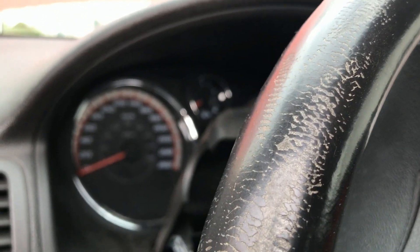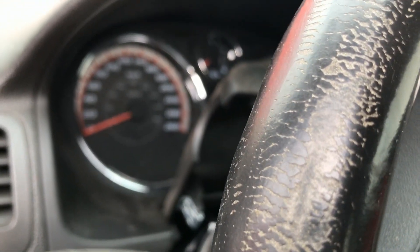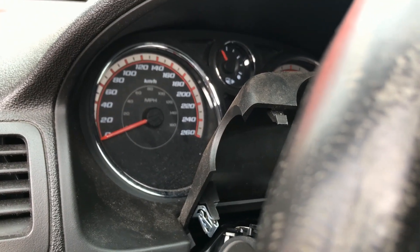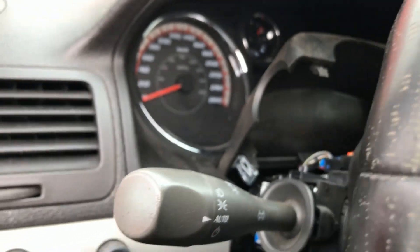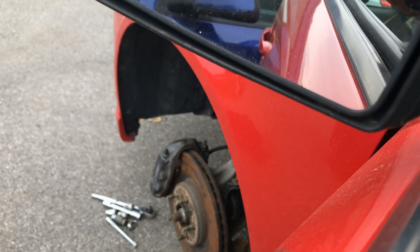Let's get her started up. Turn the key on once, back off. Off. Twice. Off. Third time. Start. That's the procedure to reset the computer when we're starting our car after the battery's been disconnected. And that steering wheel looks super real straight.